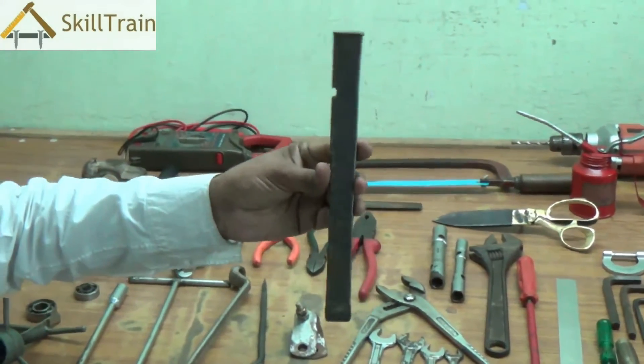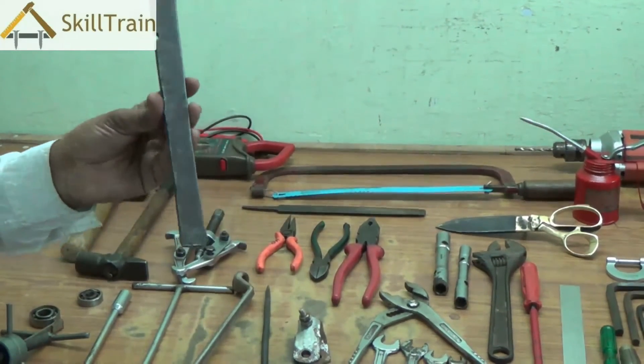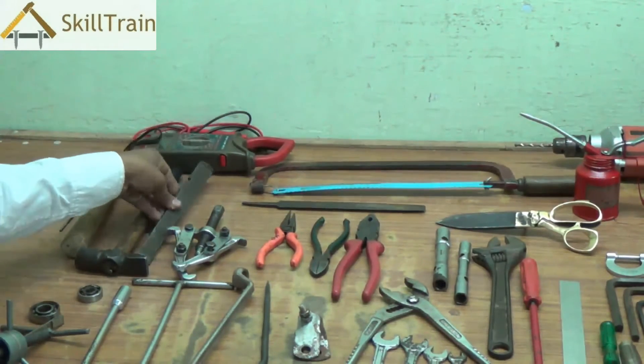The next tool is called a chisel. It is used to cut or break any metal item, or to cut winding wire. We use the chisel for such purposes.